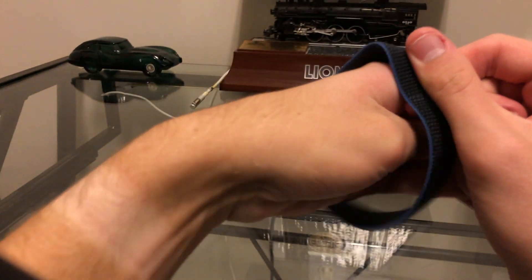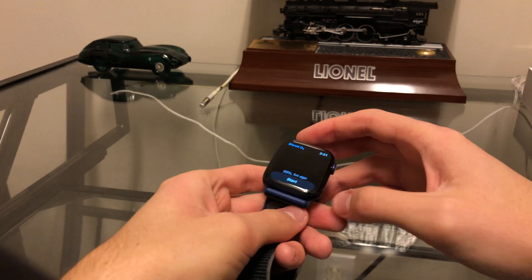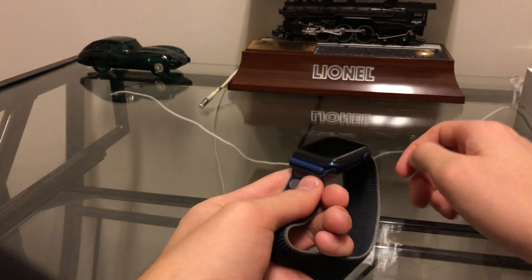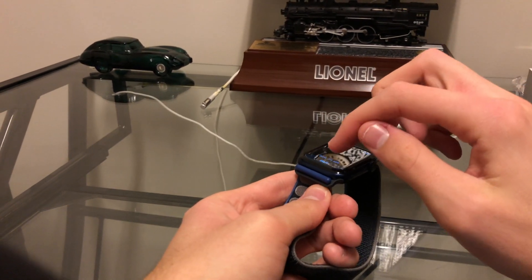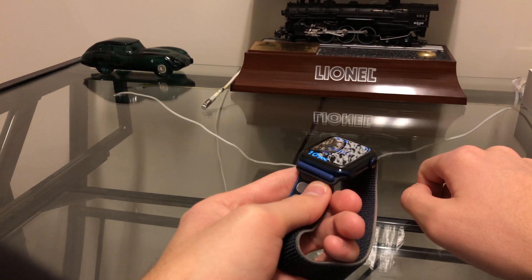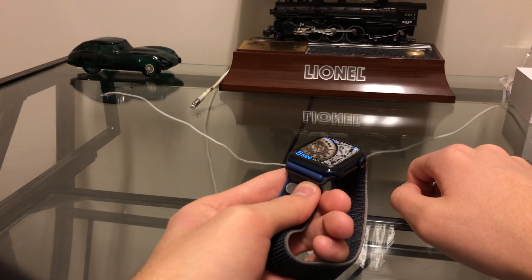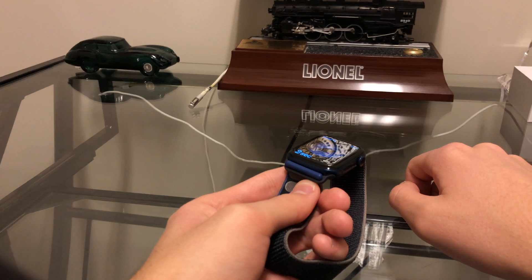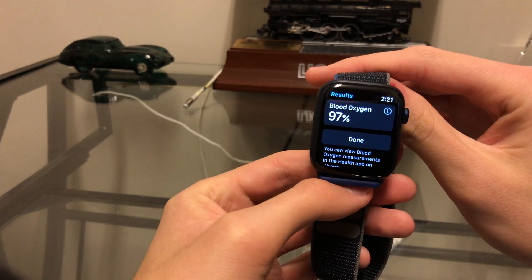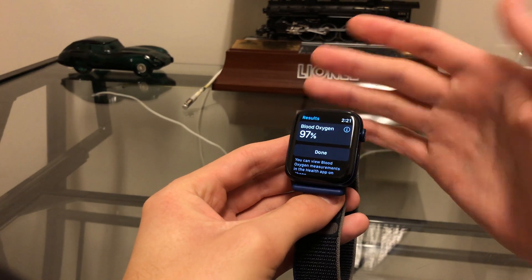Let's try the alternative method — go into blood oxygen. It's kind of hard to actually get your finger on the back of the watch, but we'll see what we can do. And it actually kind of worked — 97%. My last reading on my wrist was 98%, so that's probably about right.